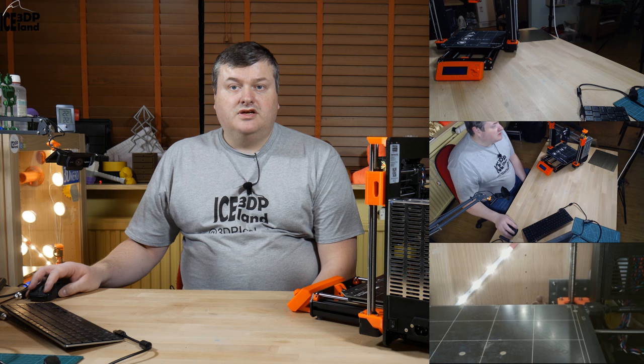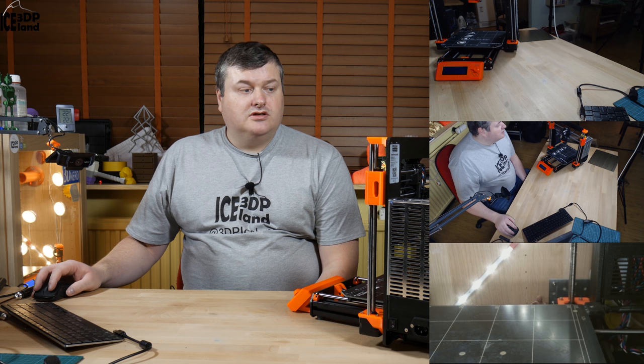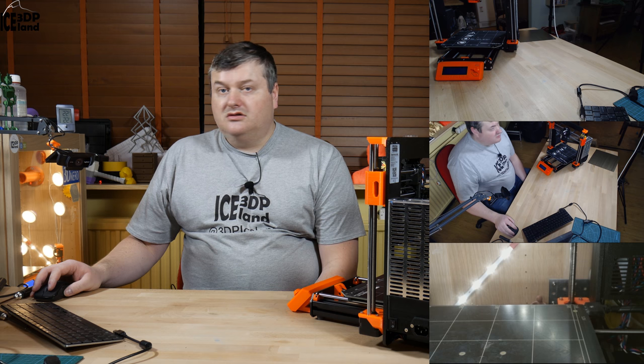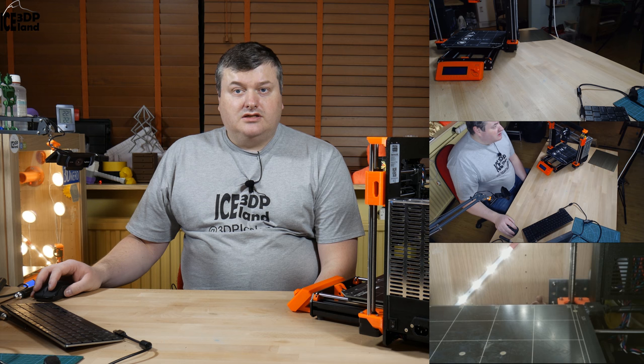Hello, my name is Martin and this is 3D Printing Iceland. In this video I'm gonna do the final step of the assembly of the Prusa MK3 printer, the pre-flight check and test everything out and see if I get some magic smoke or a successful print. So let's get started after the intro.